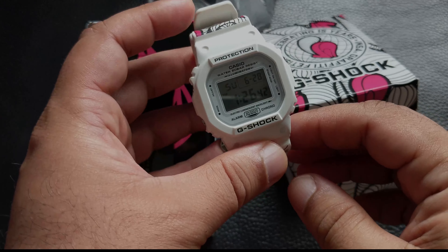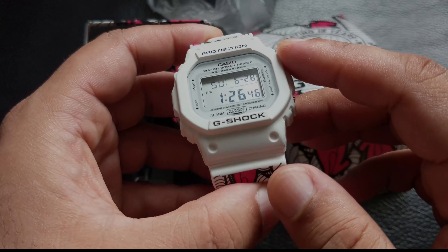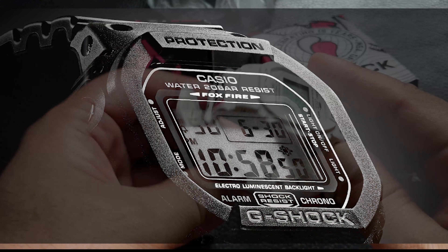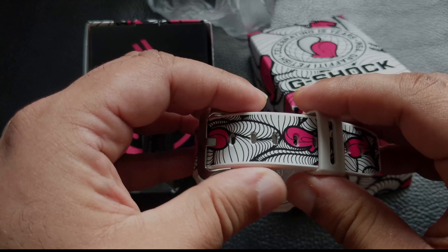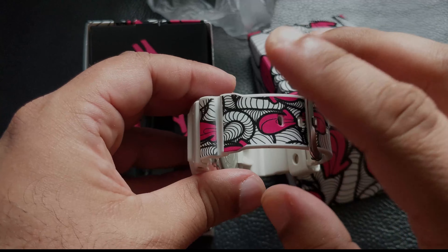This is a limited edition, UK exclusive, with only 190 pieces available, so I'm not sure if you can still get hold of this. You can check on G-Shock.co.uk or try the G-Shock store in London, though it may still be closed due to lockdown.